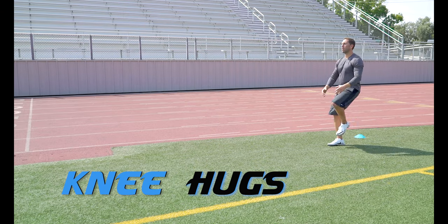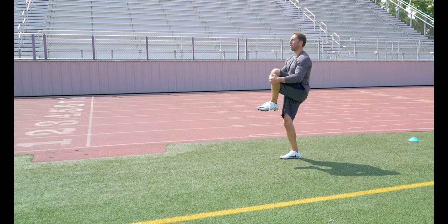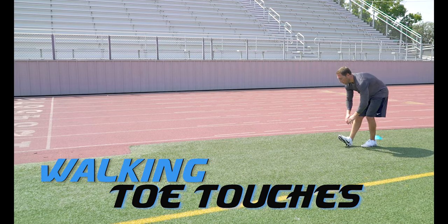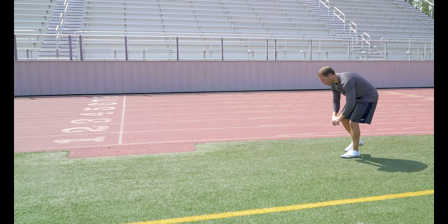Knee Hugs. Take that knee and pull it into your chest. Try to get a really good stretch in that hamstring and glute connector. Walking Toe Touches — another good dynamic warm-up exercise for the hamstring, but it also works the connective tissue behind the knee that connects to the calf muscle.